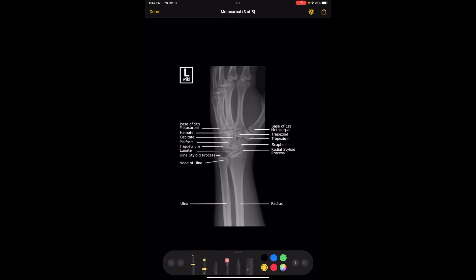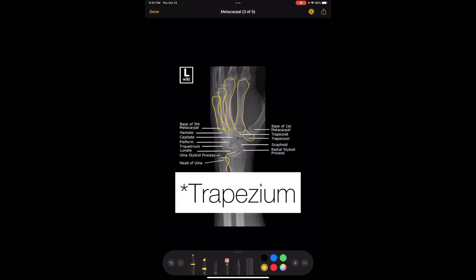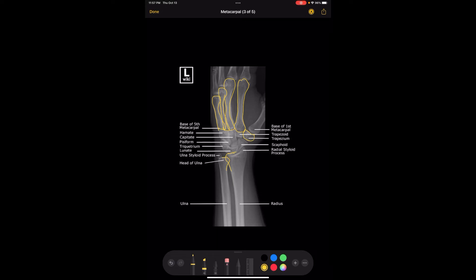For the oblique, you want it to be at about a 45-degree angle. You kind of know that it's angled correctly if these bones are kind of overlapping each other and then this bone is kind of separate. There's also a slight overlapping of the radius and the ulna. And then you also get a really good view of the trapezoid and the distal half of the scaphoid, so you get a good view of that area for the oblique view of the wrist.